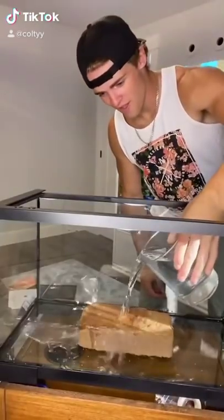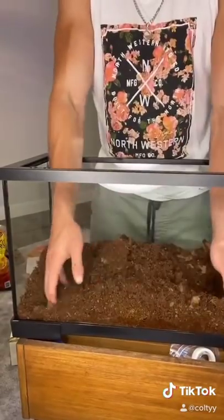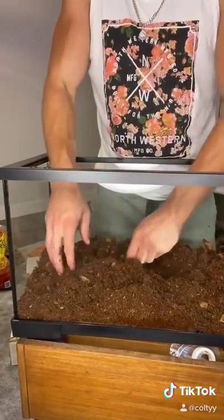Today I decided to make a new enclosure for my Poecilotheria (bird-eating) tarantula. For the first step I added some water to the substrate. Once the water was completely absorbed, it was time to start adding things to the enclosure.